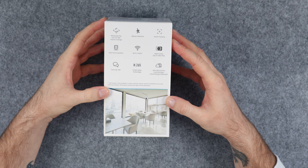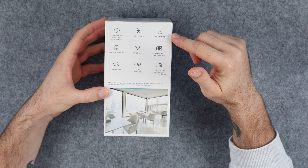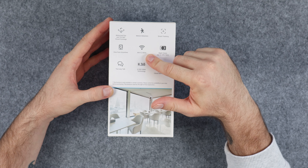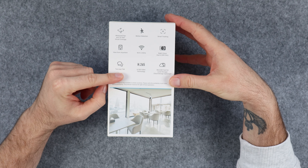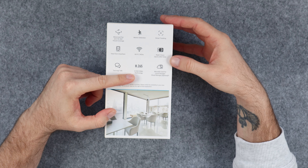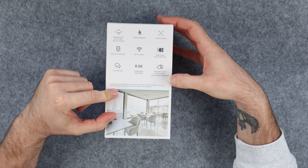On the other side we have some more information about the features and specs of the device. We can see that the camera has a motorized pan and tilt for 360 degree visual coverage. It has motion detection, smart tracking, and you can view it from anywhere as long as you are connected to the internet. It supports 2.4 gigahertz Wi-Fi, night vision up to 10 meters, and two-way talk capability. It records in the H.265 codec which results in smaller file sizes, meaning it can store more footage on the memory card. It also supports micro SD cards for local storage and has cloud storage in selected countries.